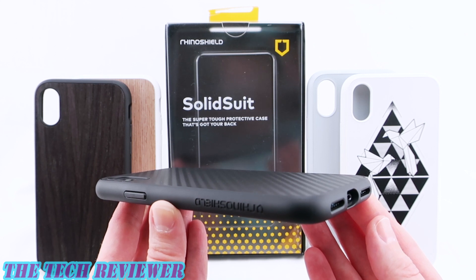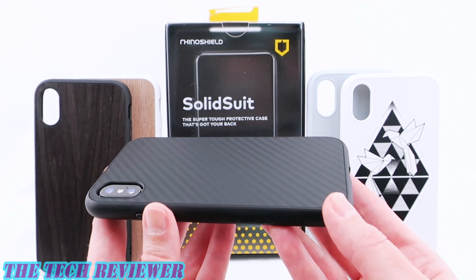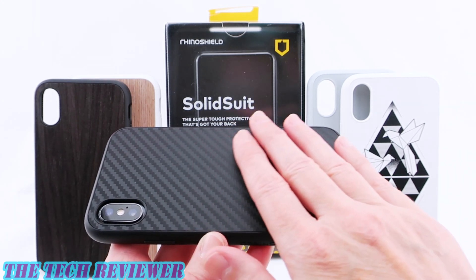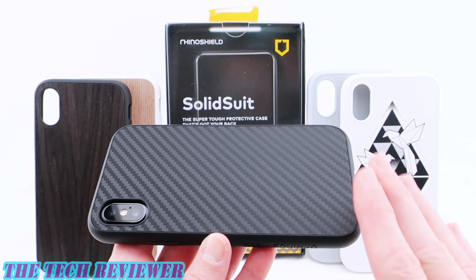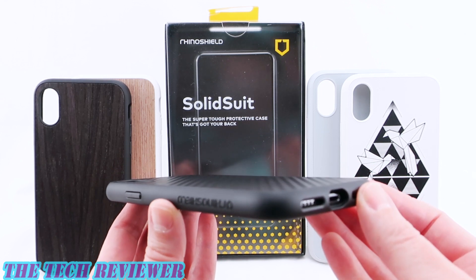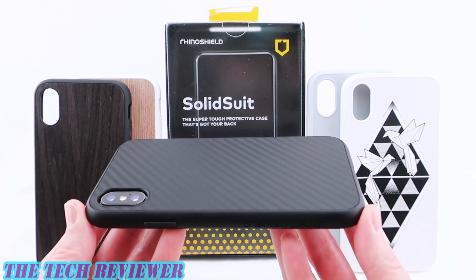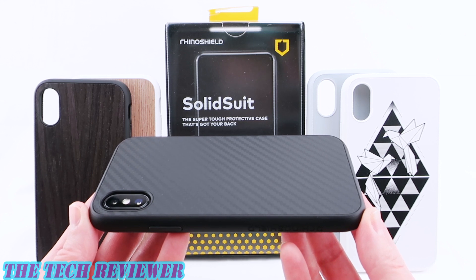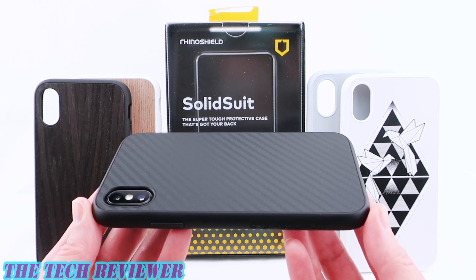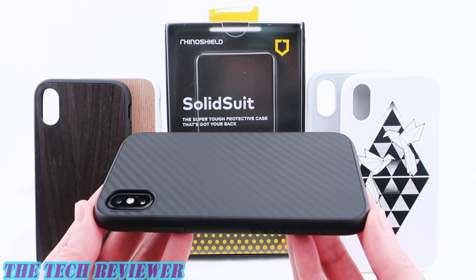We've been looking at the RhinoShield SolidSuit case system for iPhone 10. Cases are available directly from RhinoShield starting at $29.99 for basic plain colors — white, gray, and black. The carbon fiber finish adds five dollars to $34.99, and the wood is $39.99. Many thanks to the folks at RhinoShield for sending me these samples to review. I'll put links below where you can find out more, and if you have any questions please leave them in the comments. If you're interested in subscribing, please hit the subscribe button — I have lots more great case reviews for iPhone 10 yet to come. This is Kristen, have a fantastic day.